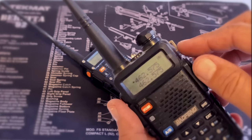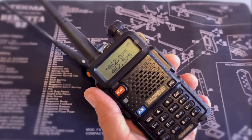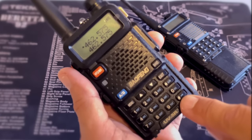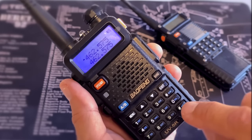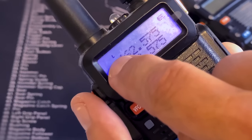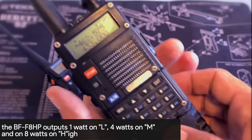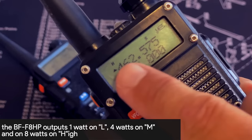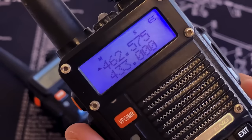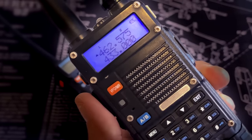One other change you might want to make is the power setting — these radios have high and low power settings for transmitting. When you're on the trail and within a mile or so of each other, low power is usually all you need and it will make your battery last a lot longer. To switch between high and low power, make sure the keypad is not locked and tap the lock key. You'll see an L displayed for low power. The higher-power F8HP model has high, medium, and low — tap the lock key to cycle through. I'll transmit on lower power; the battery lasts longer but the range is reduced.